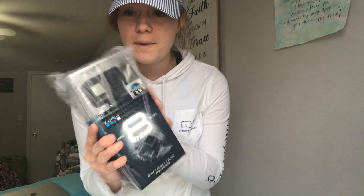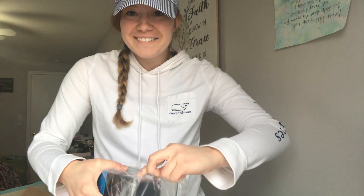So here, this is what the packaging looks like. For any of you who are curious, this is how big the box is. I'm so excited!